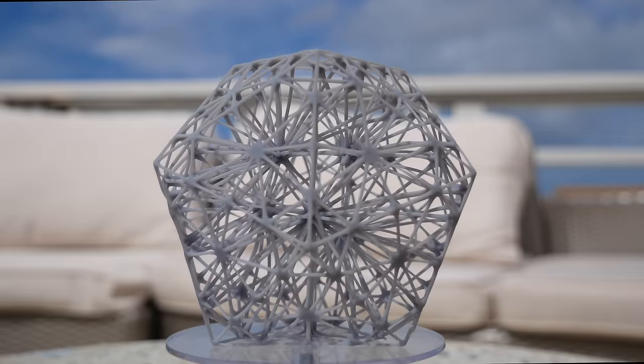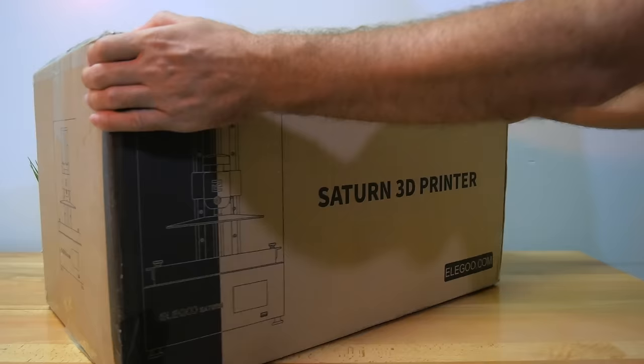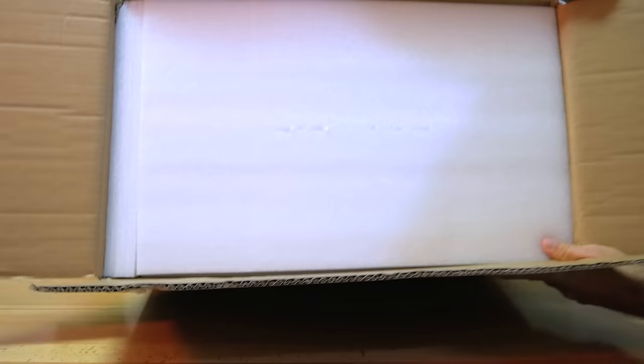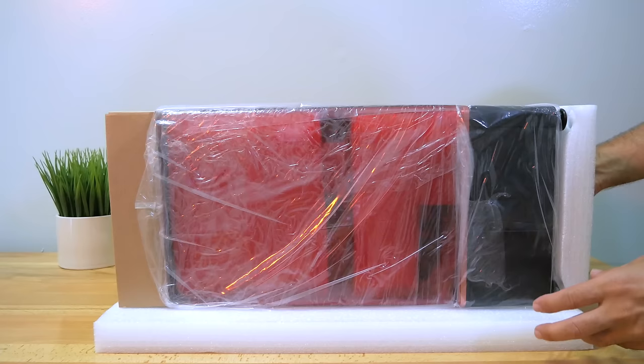The Saturn printer comes in this box here, and it has a little picture of what it looks like on the front. The box is definitely a pretty large size. Just keep in mind that it is a little bit larger than you would think for a resin printer. I'm gonna flip it around and just pull the box out — and wow, this thing is definitely quite large.